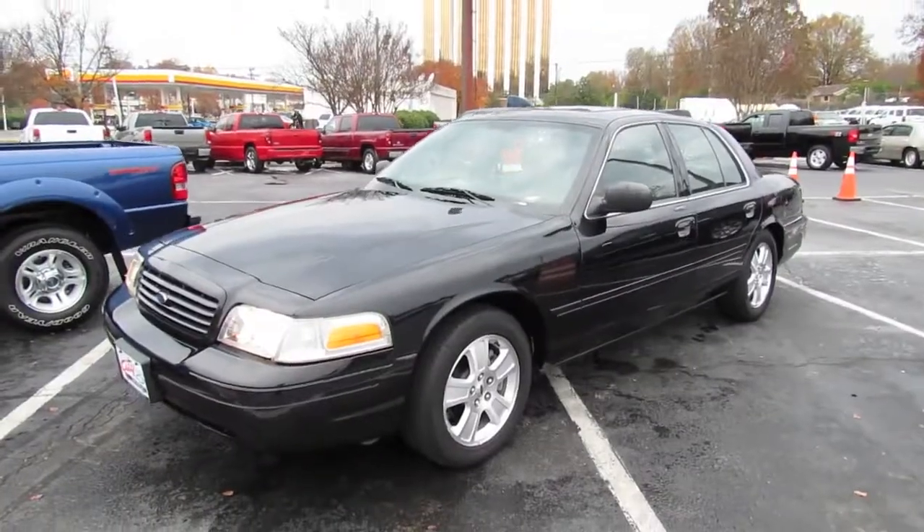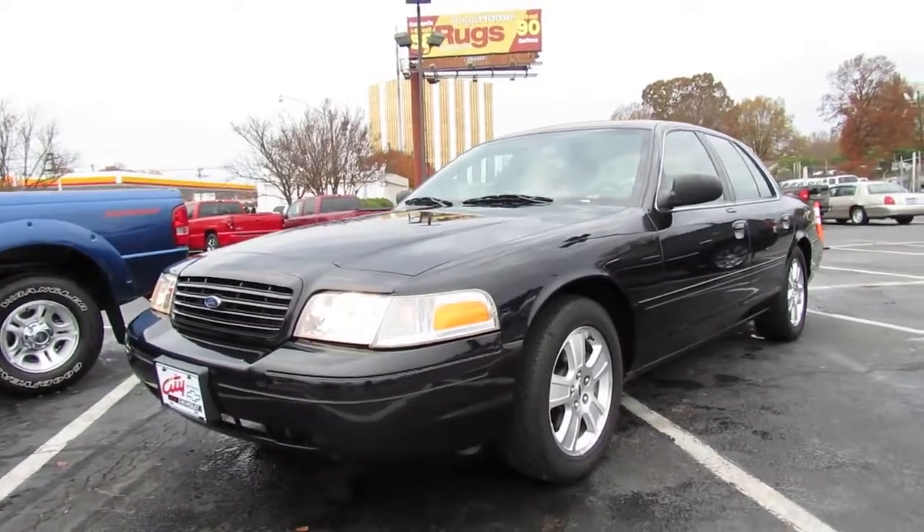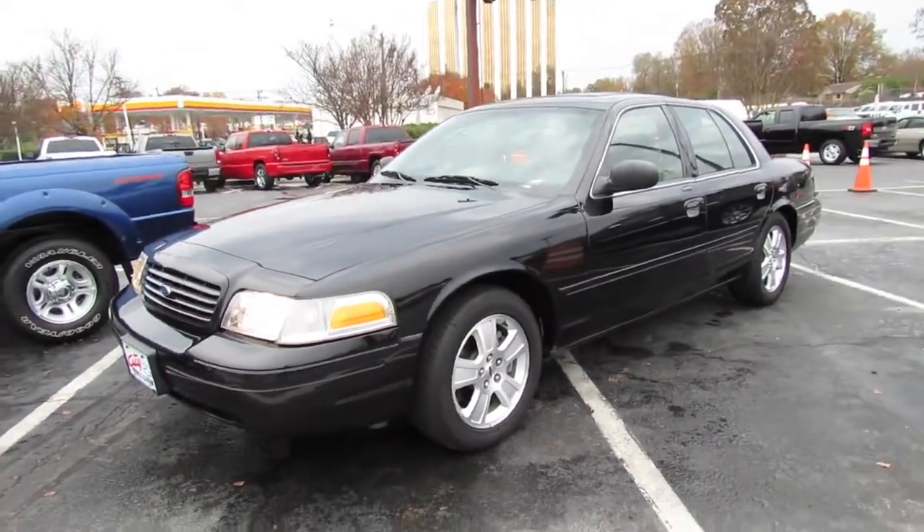Well guys, I hope you enjoyed this in-depth tour on the 2006 Ford Crown Victoria LX Sport. Be sure to stay tuned next time — there's a lot more where that came from. Take it easy everybody.